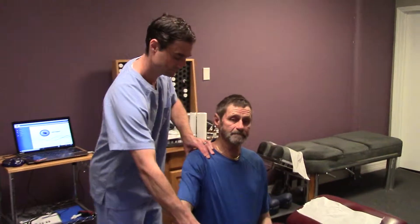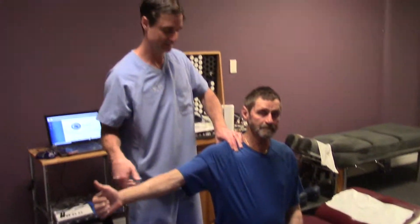Let me have you bring your thumb up this way. You're going to come down this way and then come all the way back up. Okay, keep doing that.